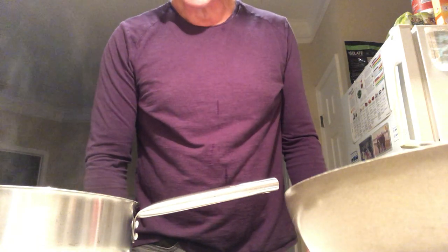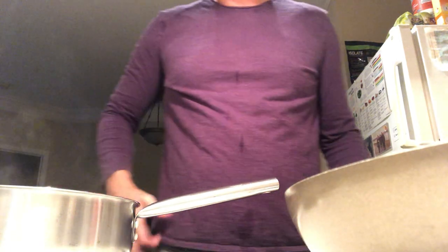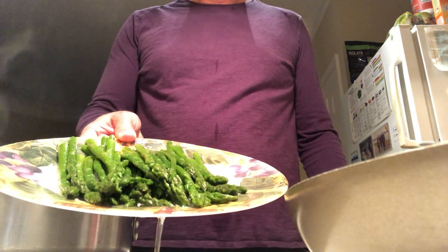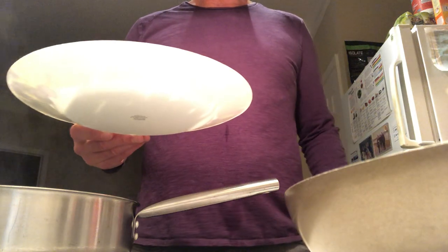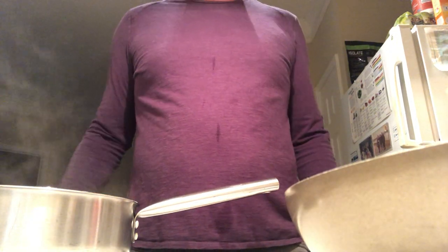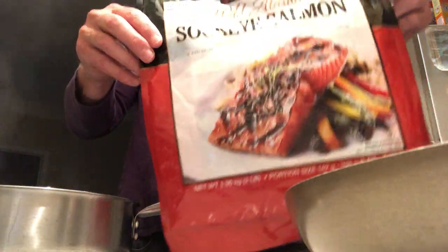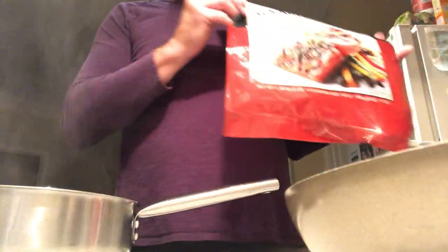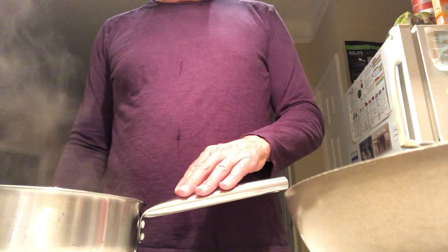Howdy, you're watching The Headless Chef on Channel 19. Today we're making two different meals at the same time for a little cooking efficiency. We have dinner for tonight — asparagus and salmon — and we're also making oatmeal at the same time. I'm making three servings of oatmeal for the week.